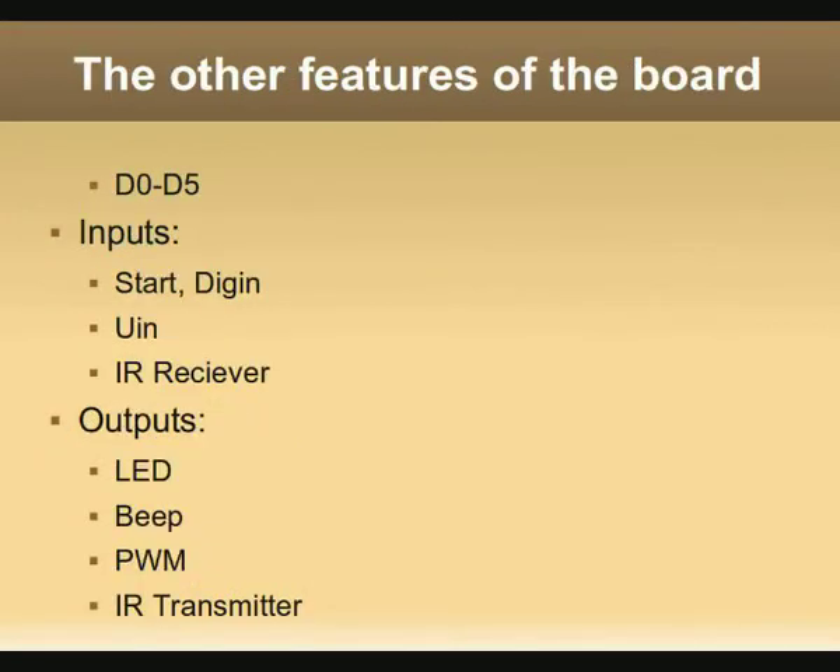I also wanted to get some information about the other features of the port. The I/O ports are D0 to D5; the inputs include digital in, the ADC input, and the IR receiver. As outputs I wanted to know the port of the LED, the beep output, the PWM output, and the IR transmitter diode.